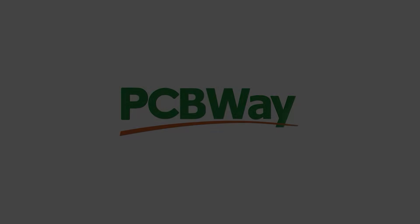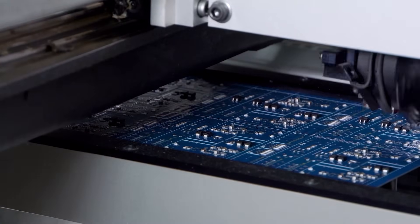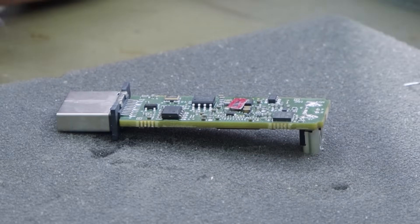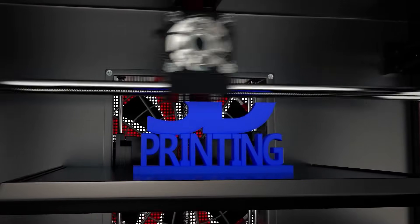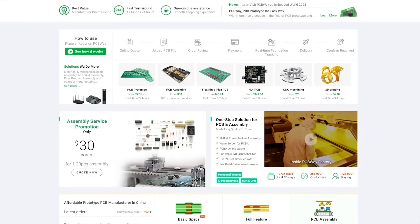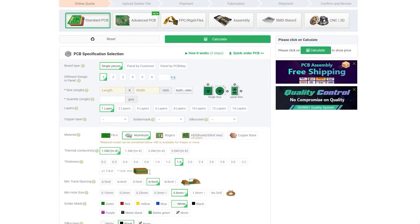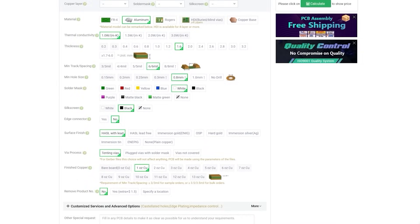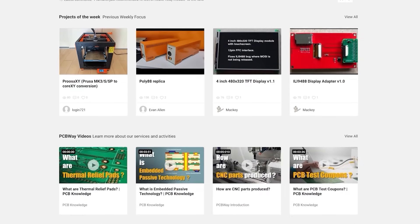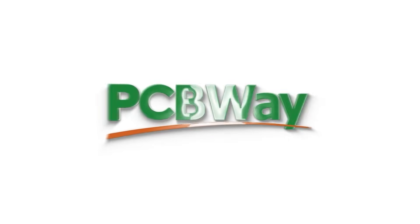Today's video is sponsored by PCBWay. Whether you've got a simple project that requires a quick mod board or you want to launch your own products to the world, PCBWay can help. With fantastic pricing on multi-layer PCBs, flex ribbons, 3D printing and even laser cutting solutions, you're sure to find everything you need all in one place. Custom PCBs start from just $5 for a 1-2 layer board with a fast 24-hour build time and free shipping on orders over $30. PCBWay also offer aluminium PCBs starting at just $120 per square metre. Check out the top link in the video description and get your project started today. Thanks again to PCBWay for sponsoring the channel.